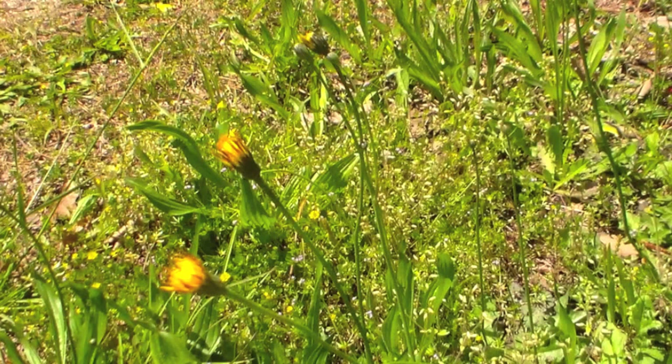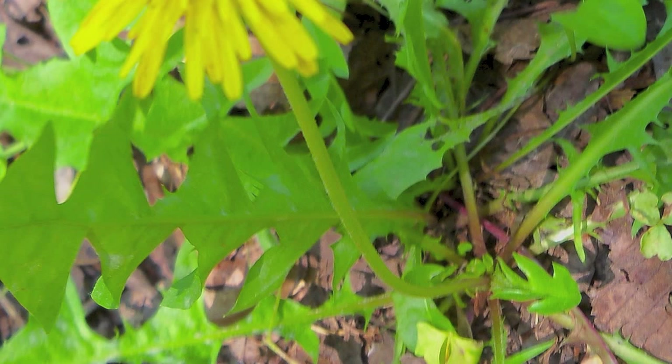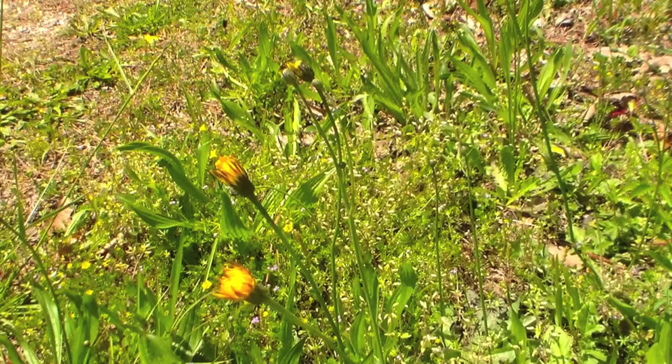Let's first talk about the dandelion. The dandelion gets its name from the French 'dent de lion,' which means the lion's tooth, because the leaves are very toothed — they look like a row of lion's teeth. The leaves are really good in a salad, and you can take the older leaves that are a bit bitter and blanch them like you would spinach.